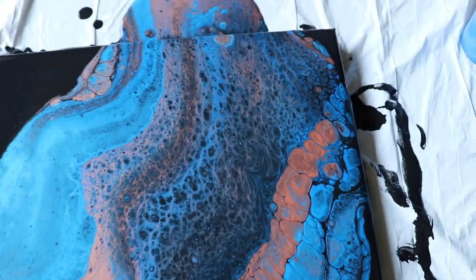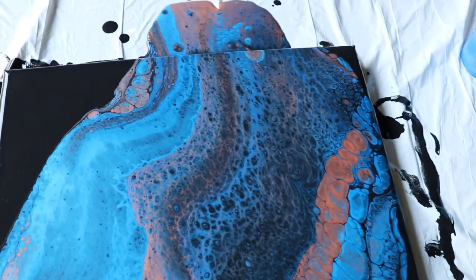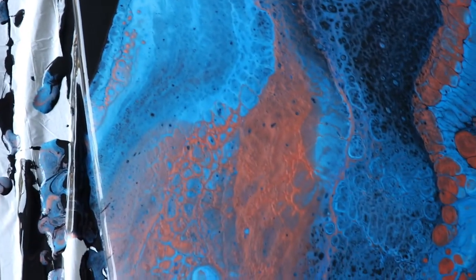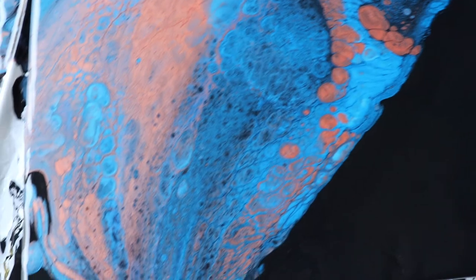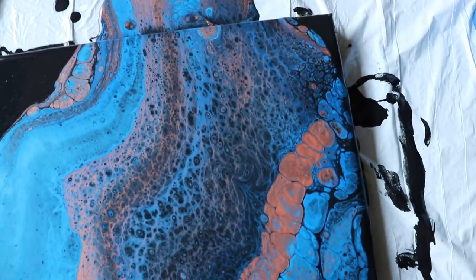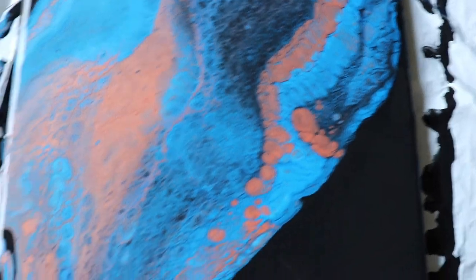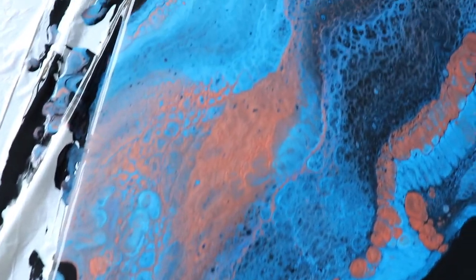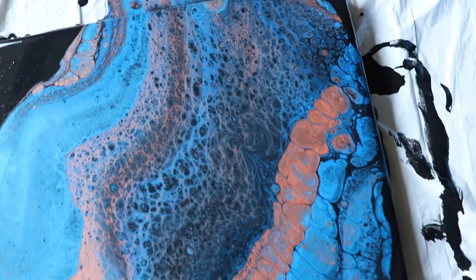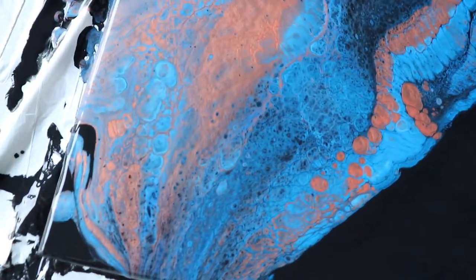The cup kind of took off a little fast on me, but now I know I need to be ready for it. I'm loving these colors together. It's still spreading out as I speak, but I still really love these cells right here. I want to reiterate that I do not have any silicone in any of my paints — it is just acrylic paint and Floetrol.